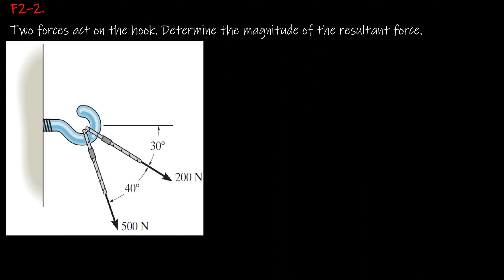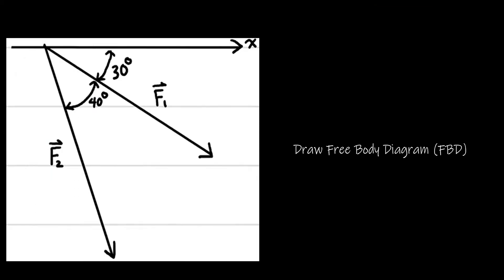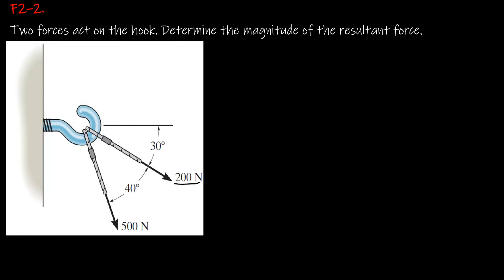In this problem, we have two forces acting on a hook and we need to determine the magnitude of the resultant force. The first rope is being pulled with a magnitude of 200 Newtons at a direction of 30 degrees from the fixed x-axis — let's call this force vector F1. The second rope is being pulled with 500 Newtons at a direction of 70 degrees from the fixed x-axis — let's call this F2.